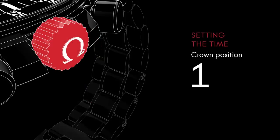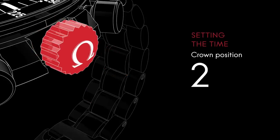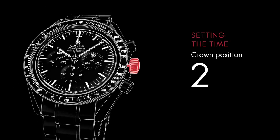To set the time, pull the crown out one click to its furthest position. Turn the crown forward or backward to move the hour and minute hands to the desired time. When the settings are completed, make sure the crown is in position 1.